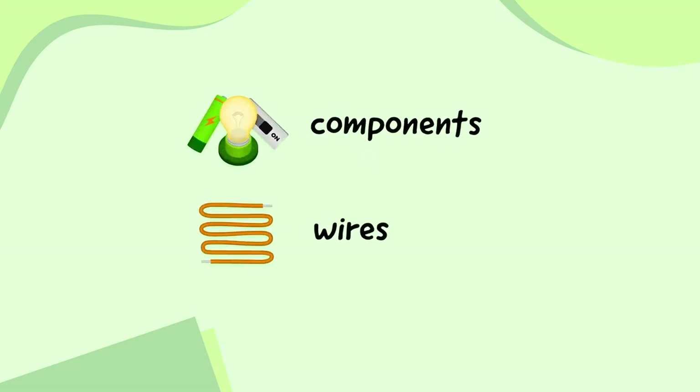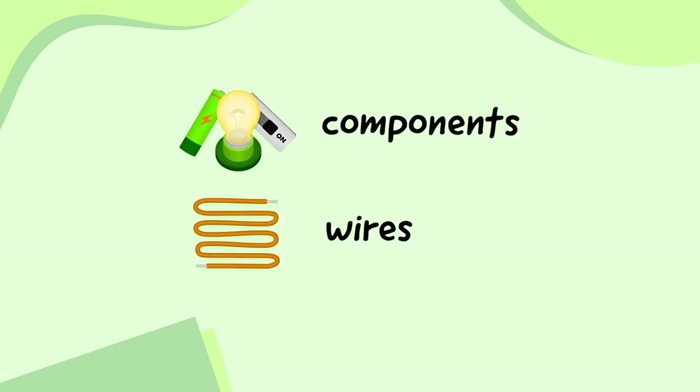Electrical circuits are made up of two things: components, which do different jobs, and wires, which connect all the components together in different ways.